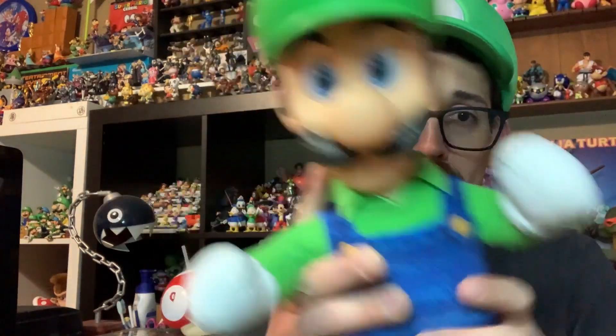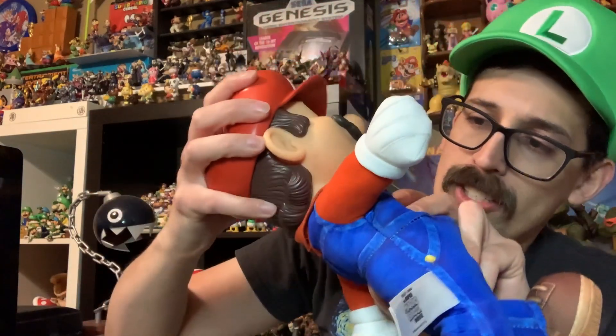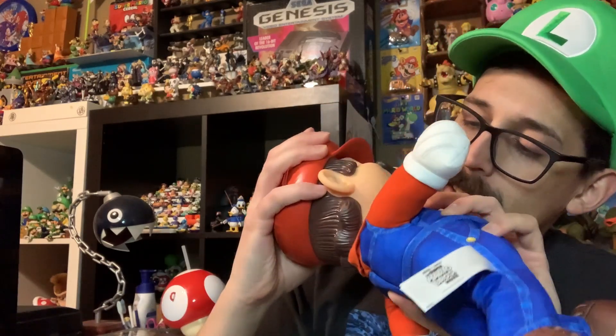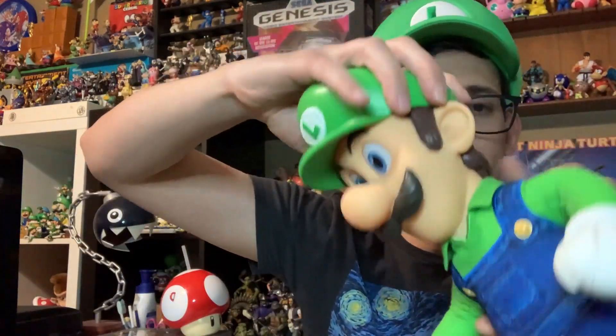They have wire articulation in the arms, which is cool — they can go up, and the legs too, so you can sit them down. Luigi can sit. Mario has the same wires in the arms and legs, so you can make him look like he's in all kinds of cool positions. As for the head — I feel like I'm going to break it if I try to turn it. No head turn for either of them.